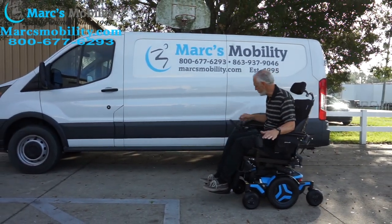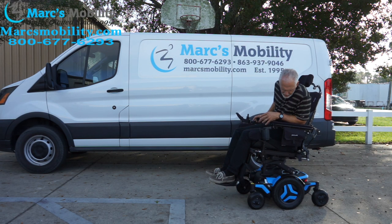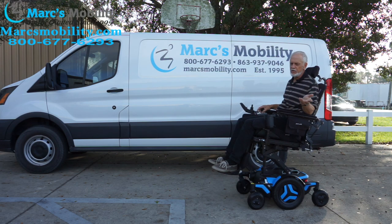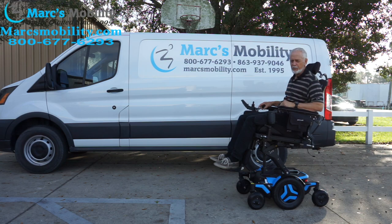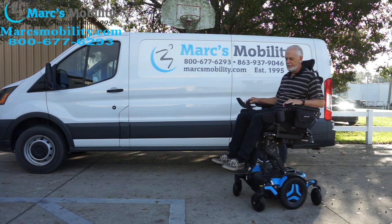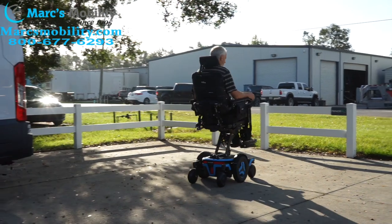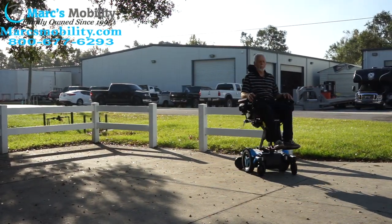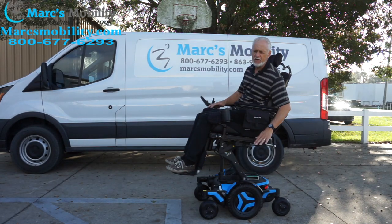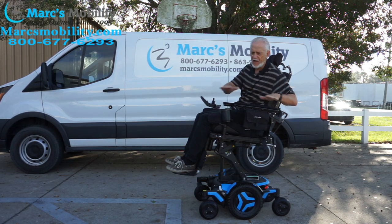No problem in the grass as long as you have a good surface. I'm going to raise the seat up so you can see me driving the chair with the seat elevated. With the seat elevated, this chair goes 3.3 miles an hour — walking speed is about two to two and a half miles an hour. With the seat all the way down you go 6.4 miles an hour. If you're going to ride with the seat elevated, please do it on a flat, even surface.